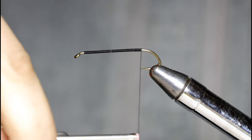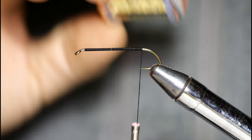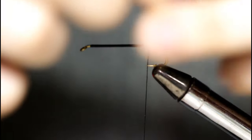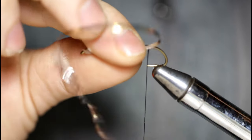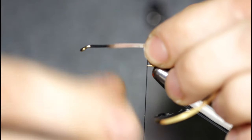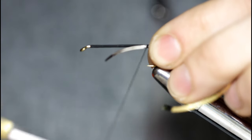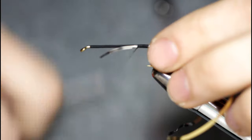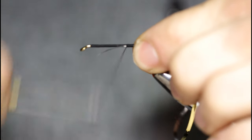I'm going to take a few more turns here towards the point of the hook. Now I'm going to come in with some gold silver tinsel. The original pattern calls for an embossed gold tinsel — I just have this regular tinsel, which is fine. I'm going to wrap this on all the way up towards the hook eye, trying to get nice even touching turns so that I can wrap a nice even tinsel body.